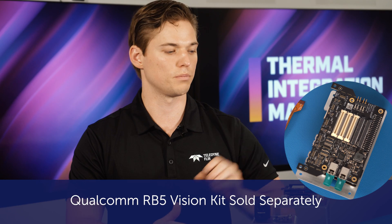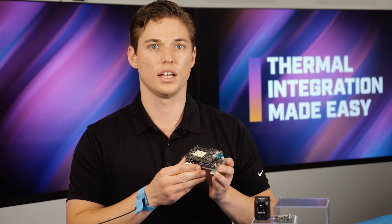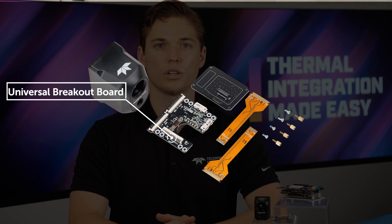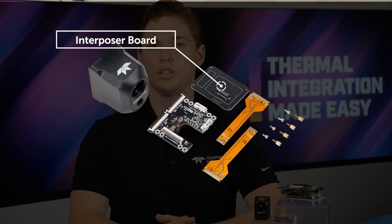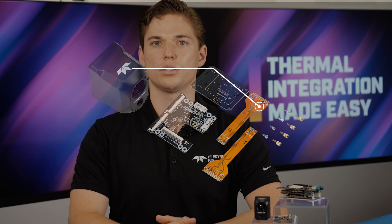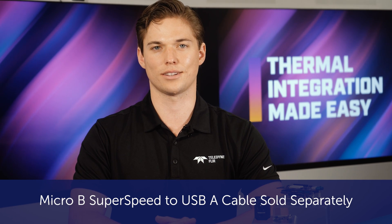For this system integration, you'll need to separately acquire a Qualcomm RB5 vision kit that includes the Qualcomm RB5 kit and the vision mezzanine to allow for connection to the camera interface. The Qualcomm RB5 development kit for the Hadron 640R includes a universal breakout board, the interposer board that extends the signal from the Hadron 640R to the universal board, and two FPC cables. You will also need a Micro-B SuperSpeed to USB-A cable that is not included in the kit.